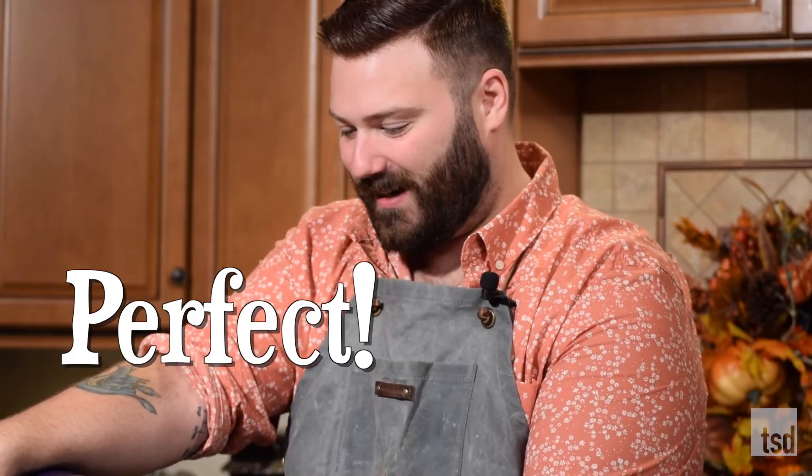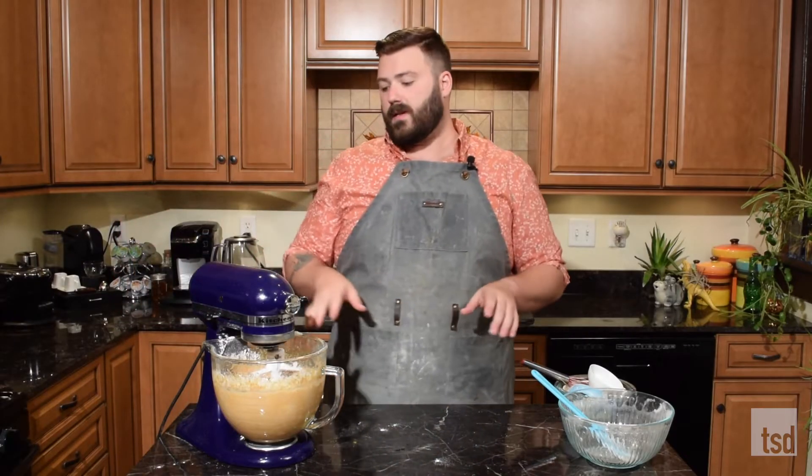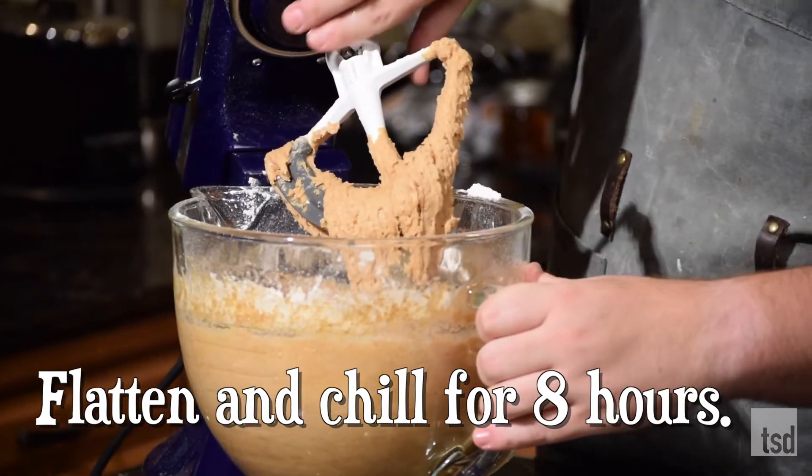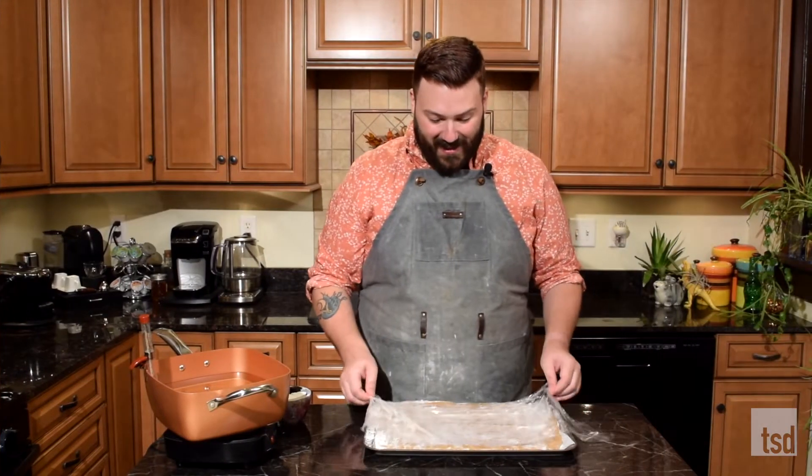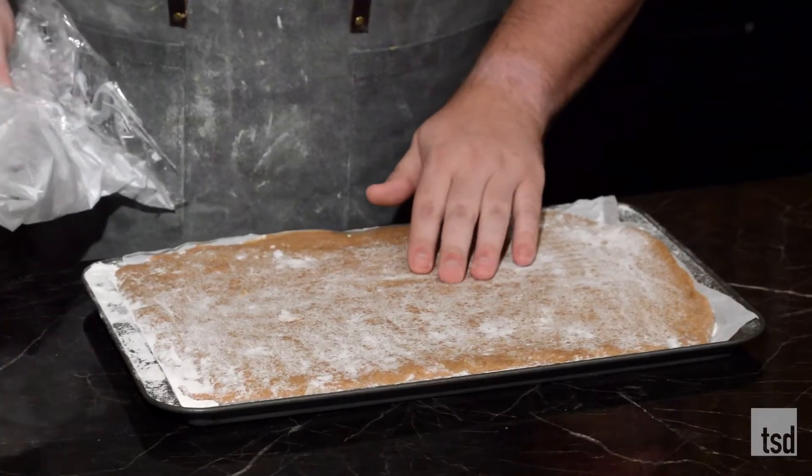Now I'm going to flatten this out on a baking sheet so we can put it in the fridge for about eight hours. This helps the butter to solidify so they're easier to cut out when we fry them. These have been sitting overnight in the fridge so they're nice and firmed up - you saw how liquidy they were before we put them in.